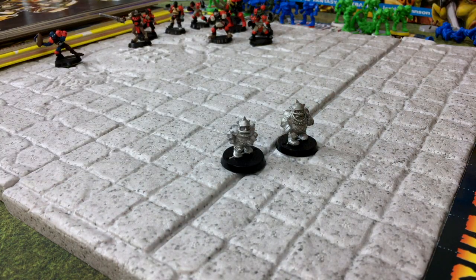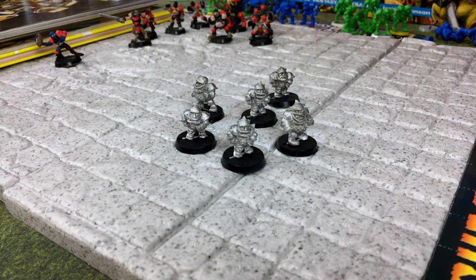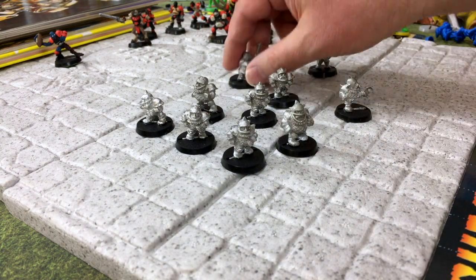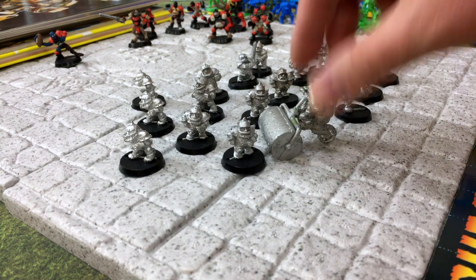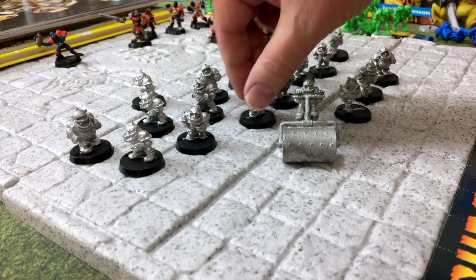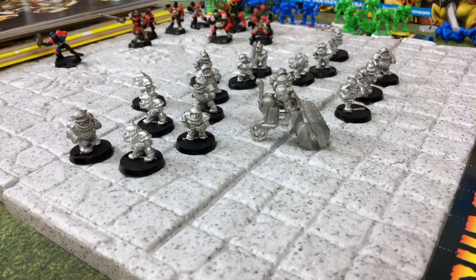Here is the dwarf team - 16 players on the team back in 1988. There's their chainsaw loony. At some point I thought I had to have a dwarf thrower with a bazooka but I cannot find him anywhere. I do have the first version of the dwarf death roller - I think there's a much more sophisticated model available now for modern Blood Bowl, but this is what you got back in the Reagan era.